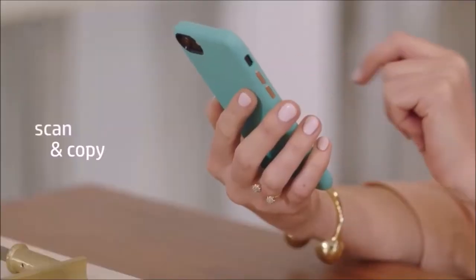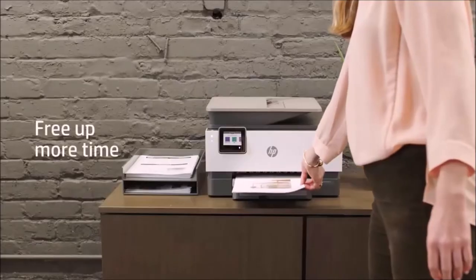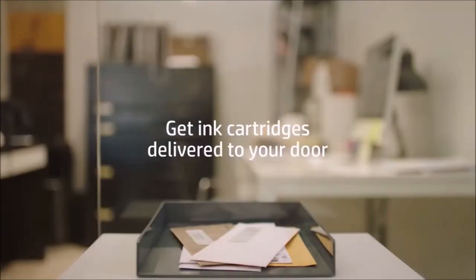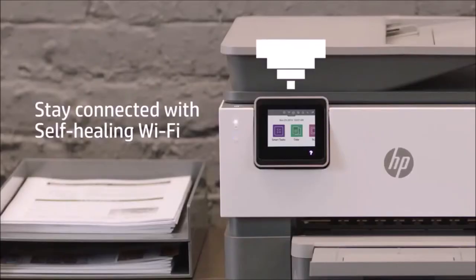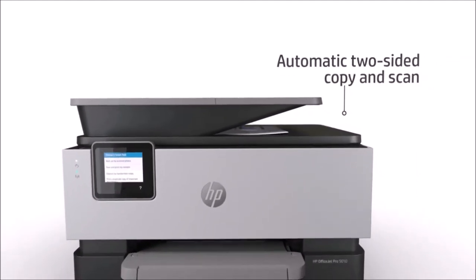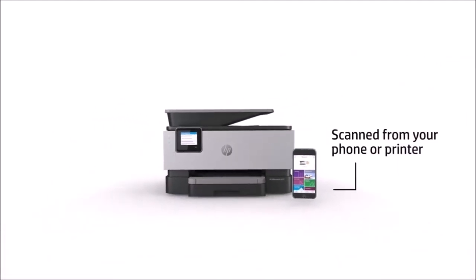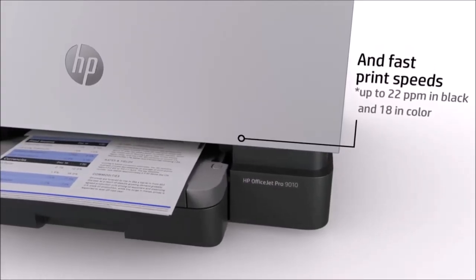The color display is relatively small but extremely functional — it allows you to change settings and choose between different tools, and is compatible with Alexa and Google Assistant so you can control everything through voice commands. HP also makes initial setup a breeze with its Easy Start installer, and the HP Smart app lets you control your printer from afar and even monitor your ink levels.